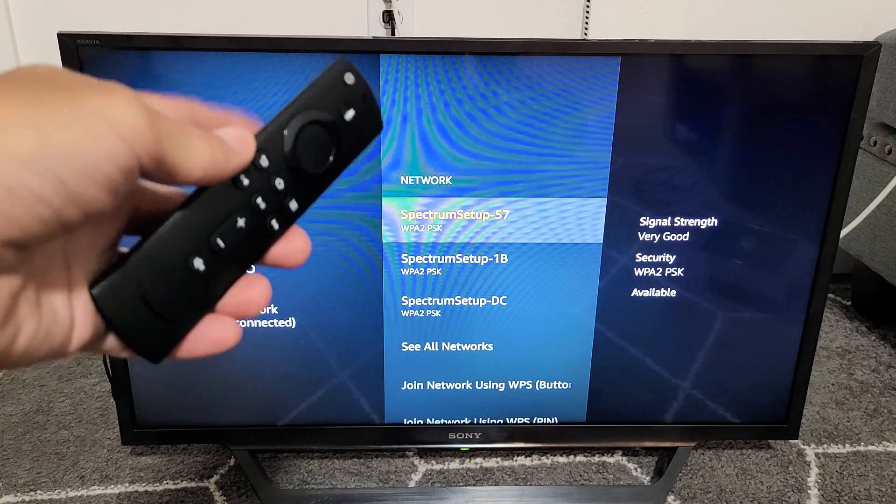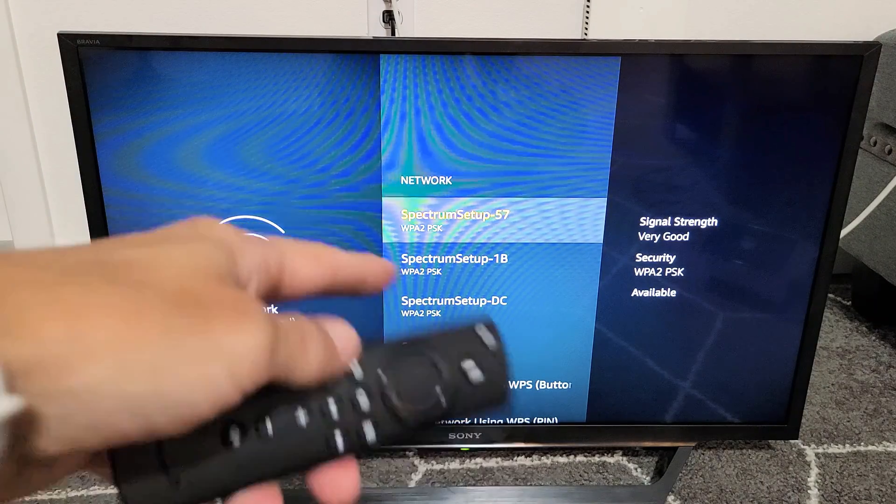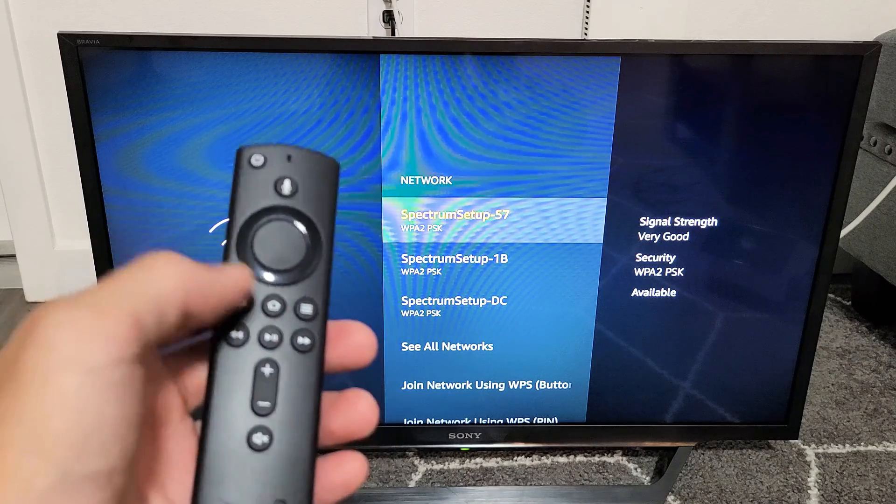I have a Fire TV Stick 4K in this TV here. I'm going to show you how to connect to your home Wi-Fi network. So very simple.